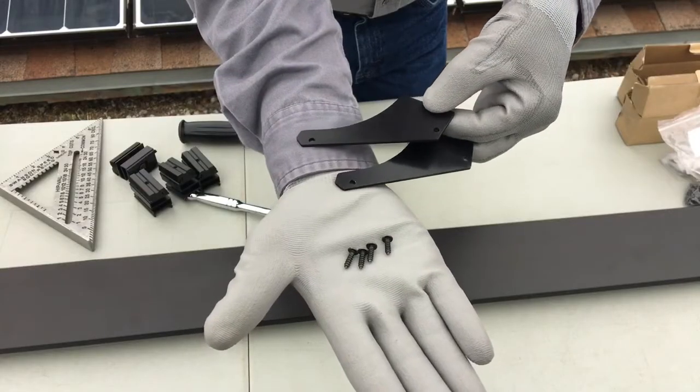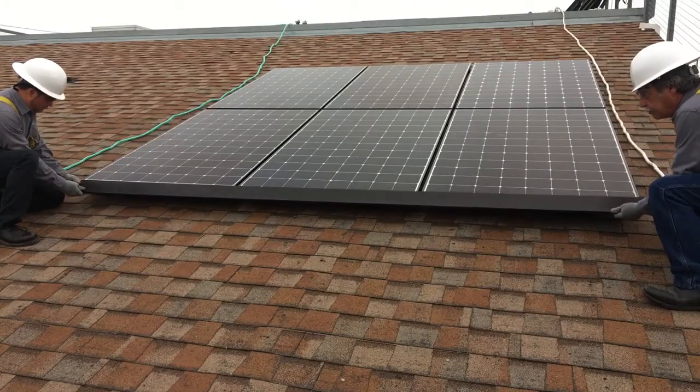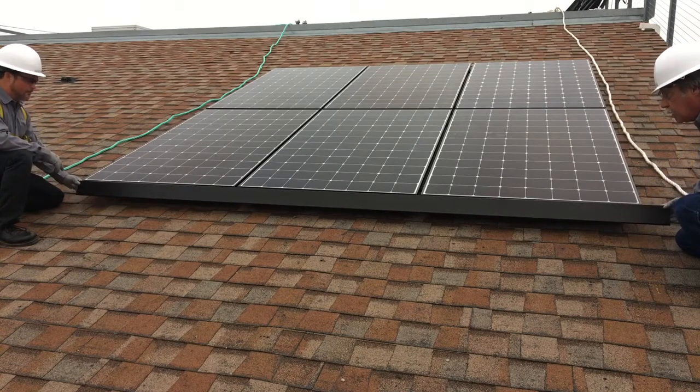The end caps and screws are specific to SunPower modules only. The length of the skirt is equal to the length of the Invisi-Mount rails, meaning one skirt section will fit up to three modules in portrait or two modules in landscape.